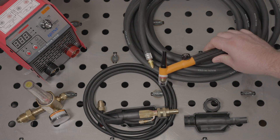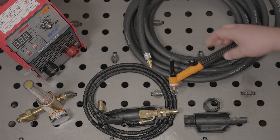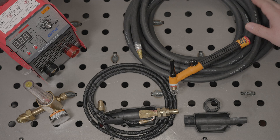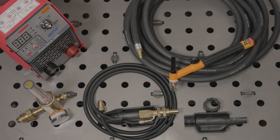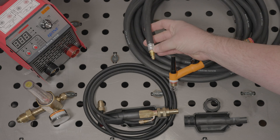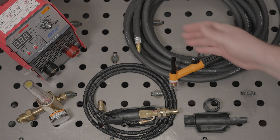Obviously you'll need a TIG torch, and you'll want to get one with an integrated valve for the gas. You're most likely going to want to start with an air-cooled torch, and I prefer a single-piece torch cable — basically the power cable and gas hose are integrated into one, rather than having a separate cable and gas hose. This is a 9-style flex head torch from WeldTech, and it has a rubber cable. Since it is a single-piece torch cable, it ends in a single fitting that passes the argon and conducts the welding current. This is a standard fitting for a 9 or 17-style air-cooled torch. A 26-style torch will have a larger fitting.